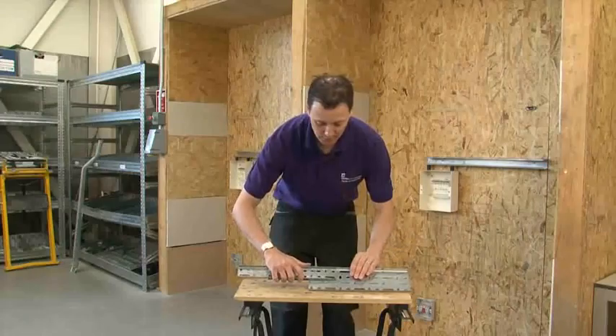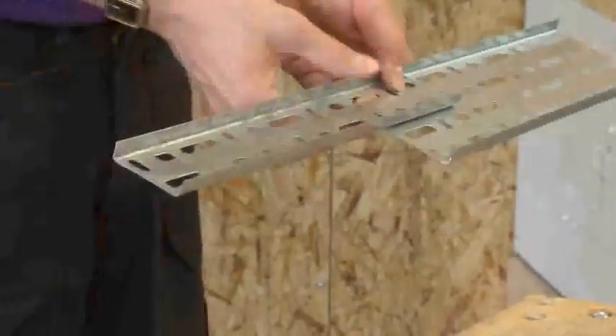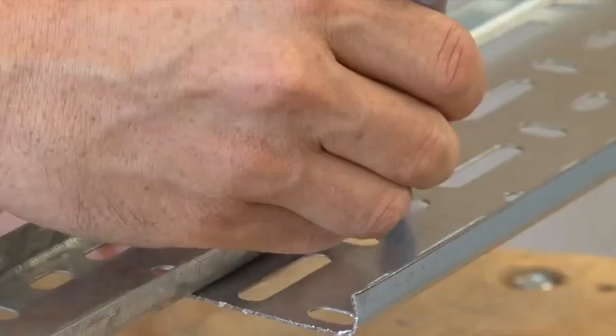First, place the two trays so they overlap approximately 100mm, so you have good strength there. Then, using your marker pen, mark the width of the smallest of the trays.